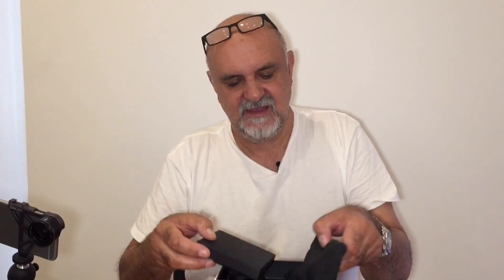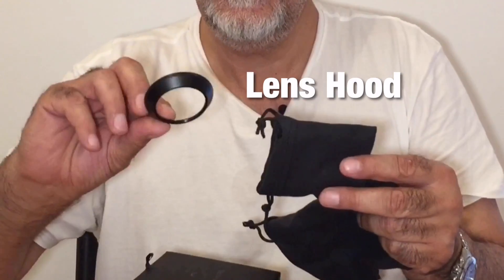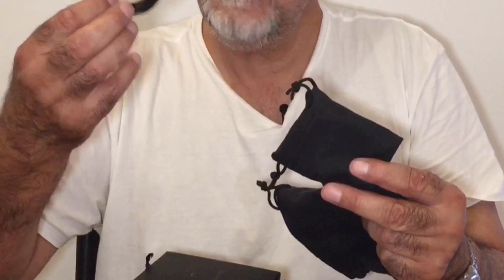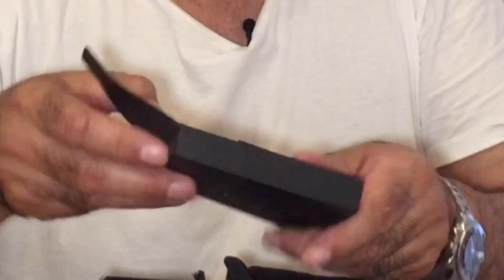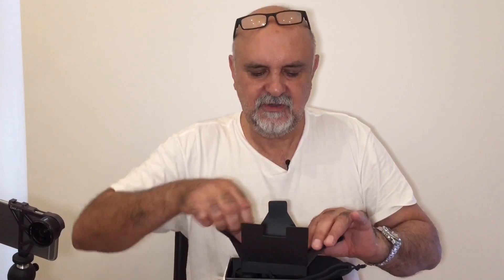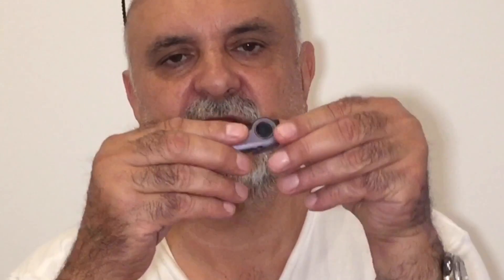Under here you get a pouch — you could store stuff in it — and another pouch. In there you have the ring clips on the outside. This outer pouch is for storing everything. And in here you get a number of small attachments.